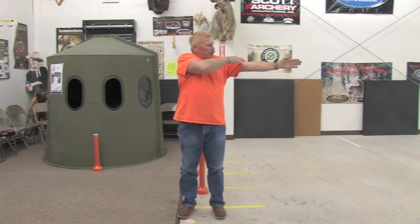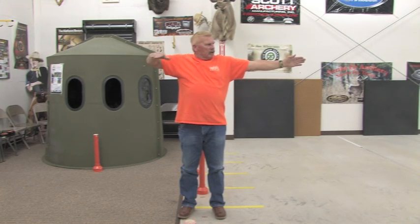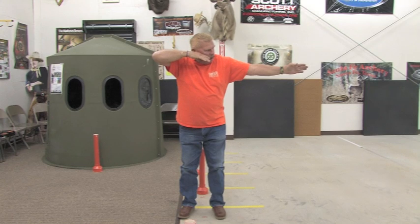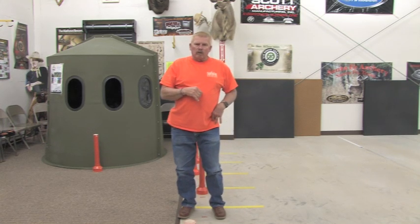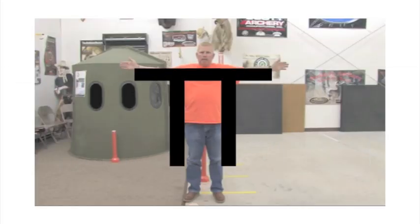You'll reach up with your release, pull your string back, and you're still in a T position — the only difference is that this arm is bent. If we put a camera on top, I'll be straight up and down, not leaning forward or backwards. The T position doesn't allow you to throw your hips out. You don't want to stand cattywampus; you want to stand straight and comfortable.